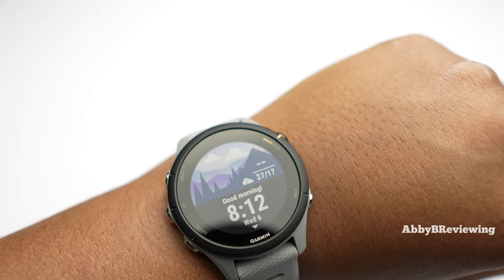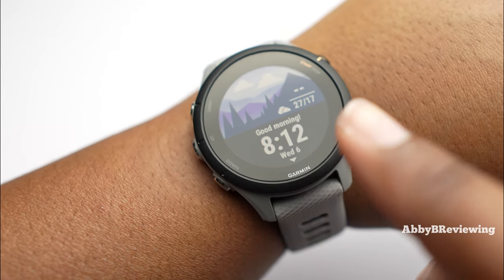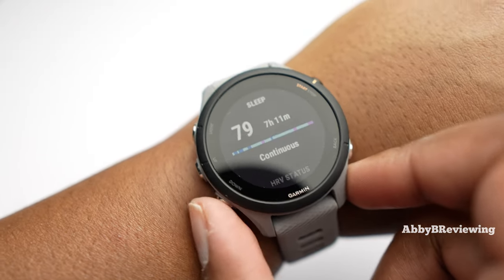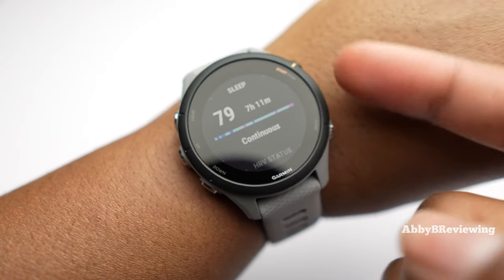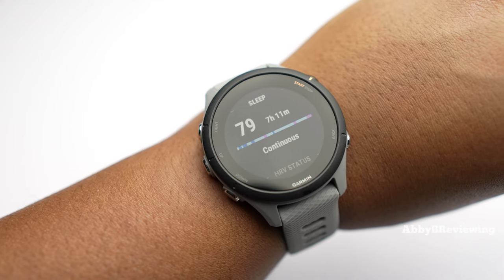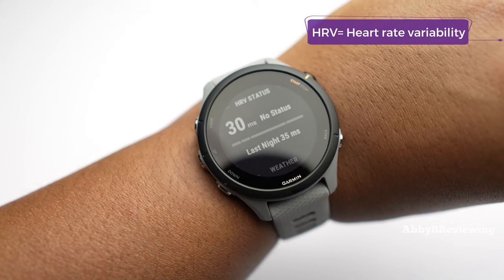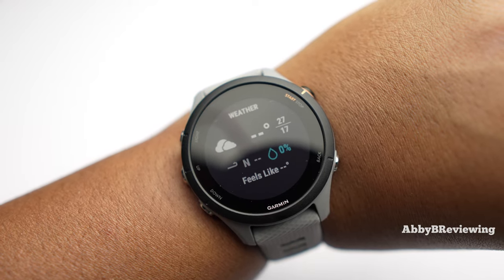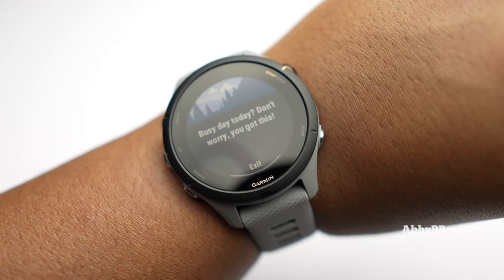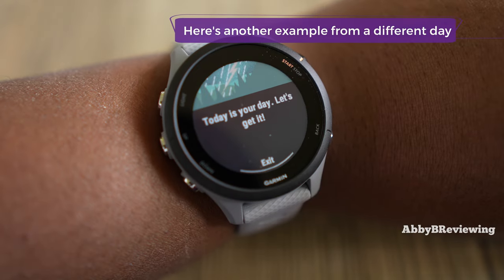One thing I really like about this watch is that it gives you a morning message. As soon as you wake up, you'll see the weather, the time, the date, and a suggested workout for today. You can see your sleep overview, HRV status, and the weather — and once you sync your watch to your phone you get more accurate info. It also gives you a nice little motivating message, which I love.